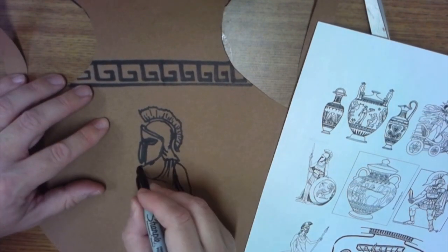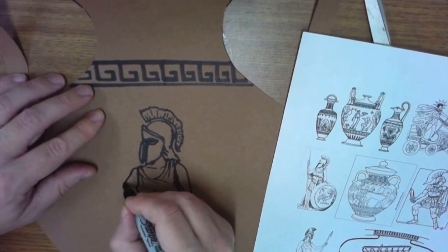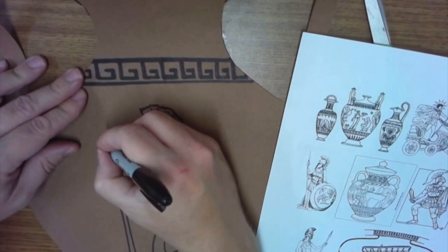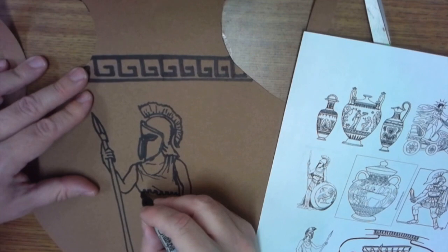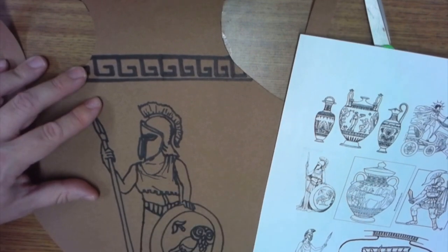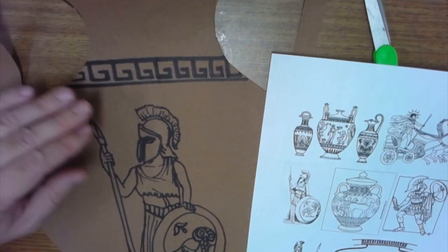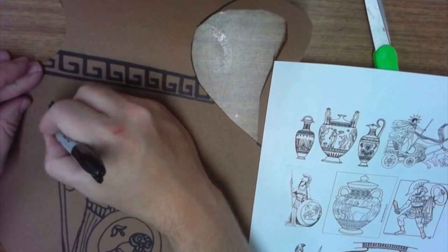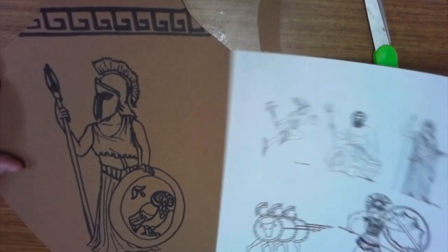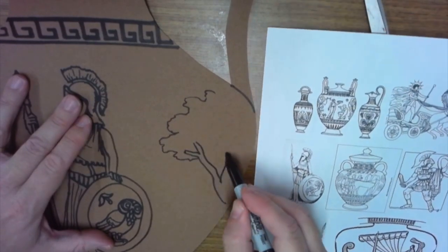Here I am adding Athena's spear and her clothes. The clothing back then was very loose and drapery — kind of like a sheet — so it doesn't have a lot of detail, but add folds and some shadowing. You can also add a background. I'm going to add a tree because she's known for planting a tree in ancient Greece.